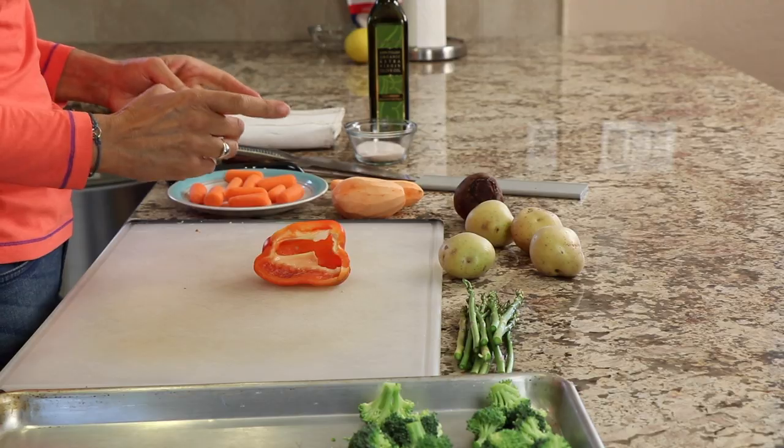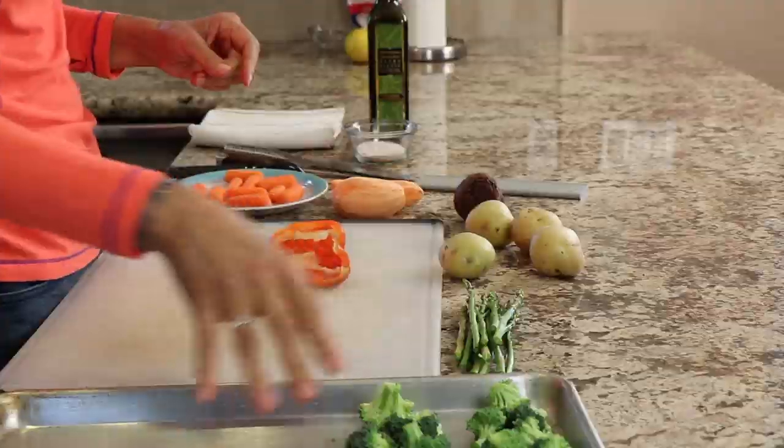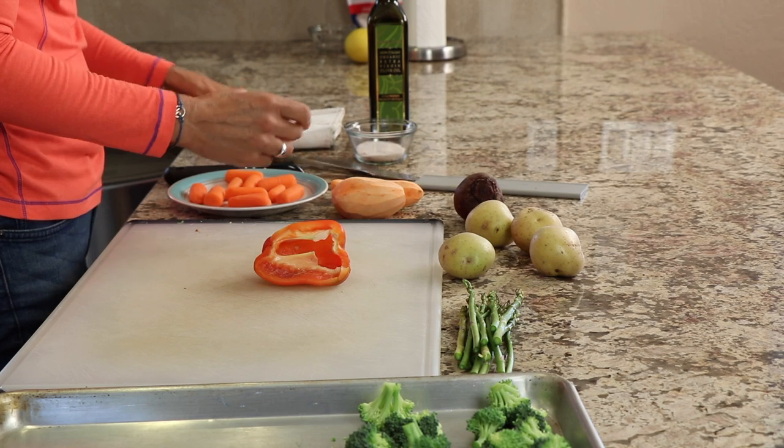We're going to start with our veggies. I've got my broccoli right over here that's already in floret size. The goal here is to have everything cook up at about the same rate. Carrots, potatoes, and beets take a little bit longer.